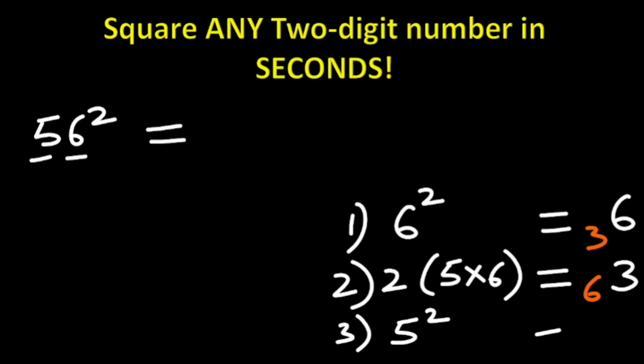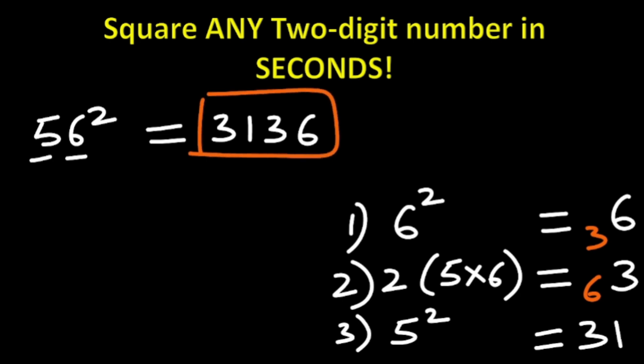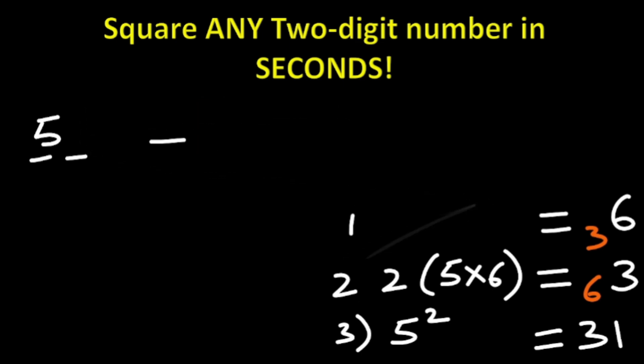Now the third step: look at the last digit, which is 5. We do 5 squared — 5 squared is 25. 25 added to the carried 6 gives 31. What is the answer? 56 squared is 3136. So the answer for 56 squared is 3136.